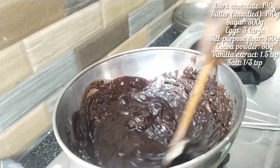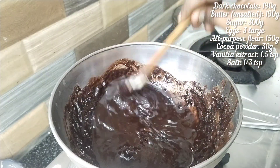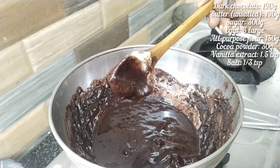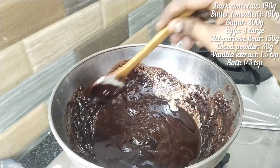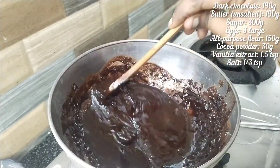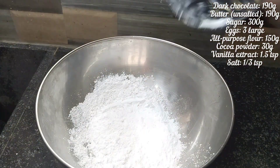They will be in kind of lumps. I use cocoa powder — dark and medium. I use Hershey's as a dark chocolate and medium cocoa powder.